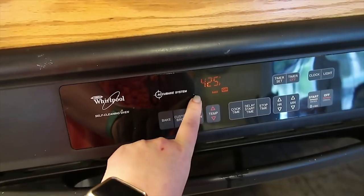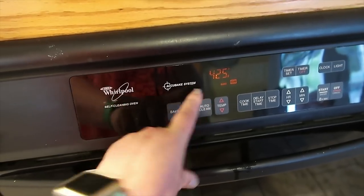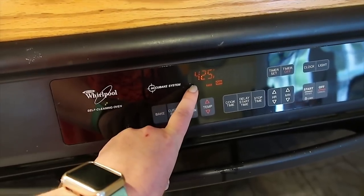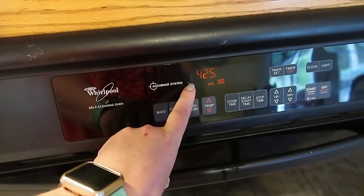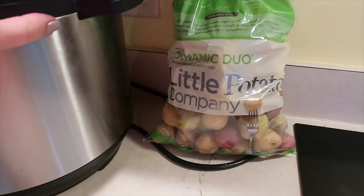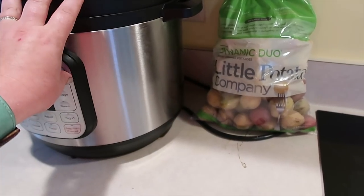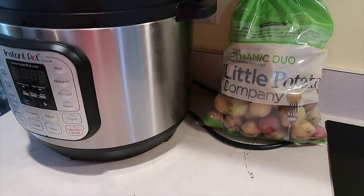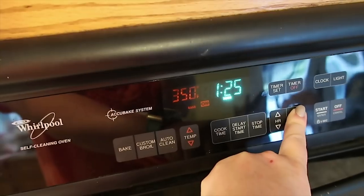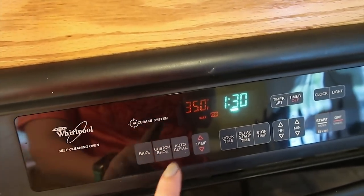We're gonna get it in the oven now. I am going to roast this pork loin at 425°F for about 20 minutes, and then, without opening the oven door, I'm gonna reduce the heat down to 350°F and cook it for 15 minutes per pound until we reach an internal temperature of 145 degrees. While that's in the oven, I have some other work to do. I'll get these potatoes in the Instant Pot, steam the broccoli, make a chopped salad, and those kinds of things. I just turned the temperature down to 350 and I'm going to set the timer for an hour and a half, then check the internal temperature.